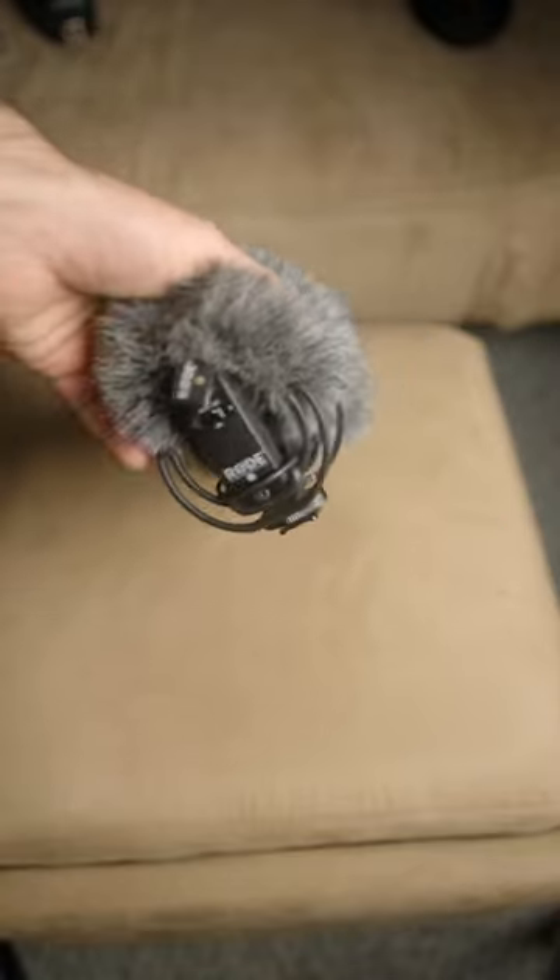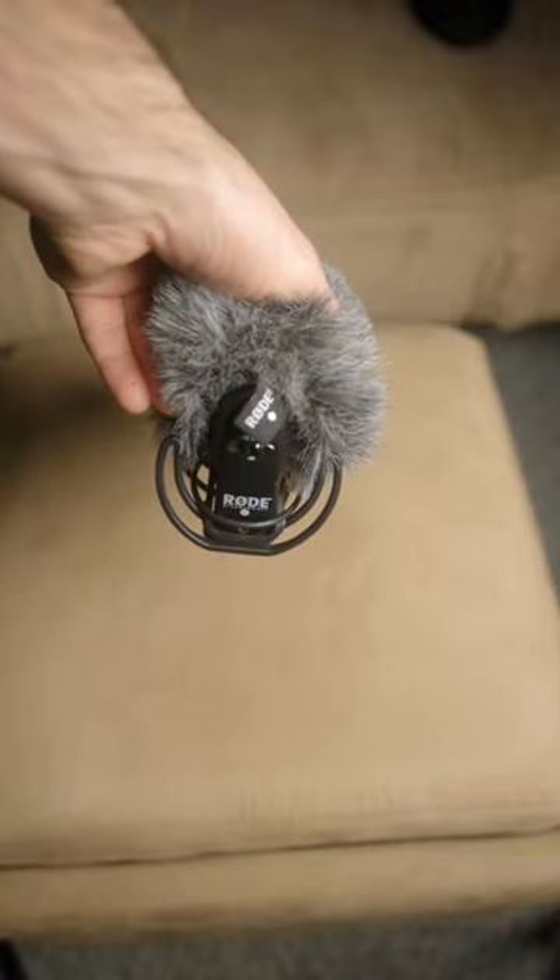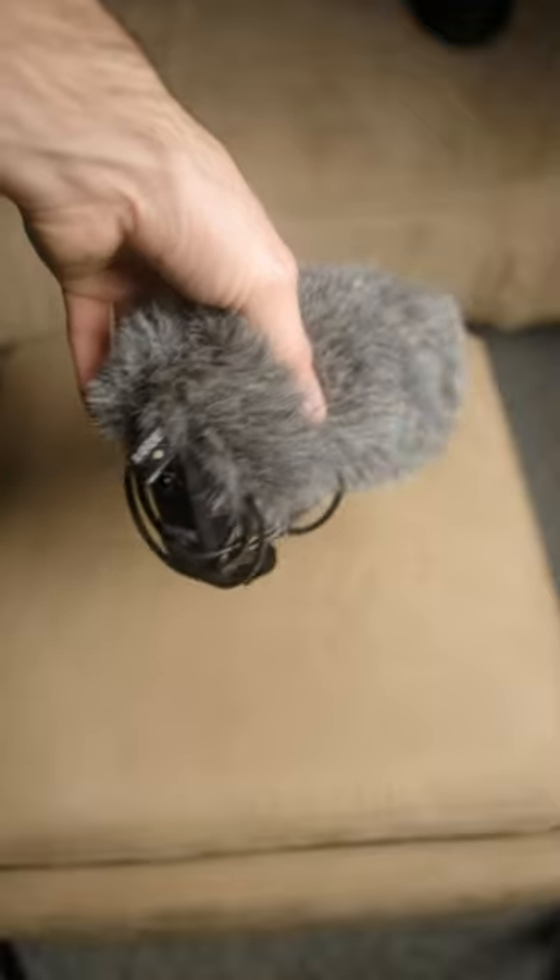This is the Rode VideoMic Pro on-camera shotgun microphone. This is great for a mobile journalist, a vlogger, or a run-and-gun recorder.